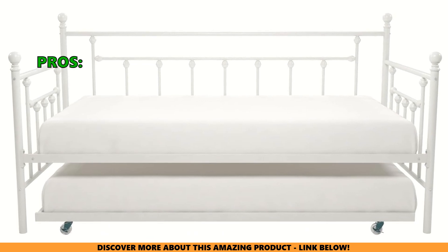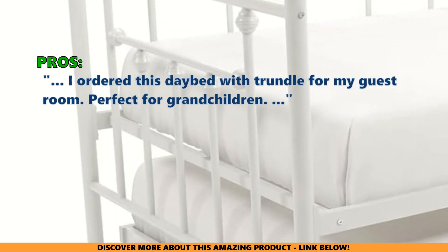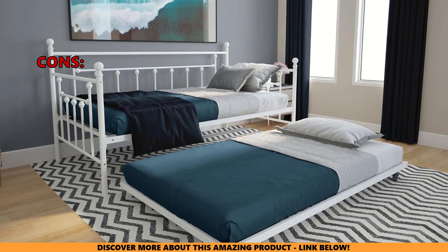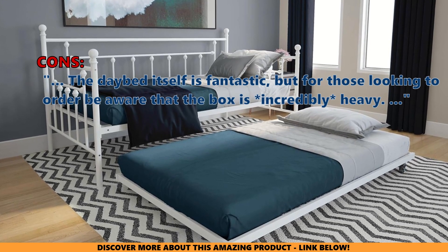Many users who have reviewed this like that this bed turned out great — it's strong, sturdy, and easy to put together. One reviewer ordered the daybed with trundle for their guest room, calling it perfect for grandchildren. Only a very few customers had problems with it; one noted the daybed itself is fantastic, but be aware that the box is incredibly heavy.